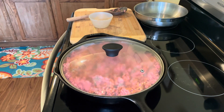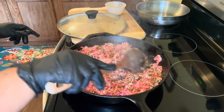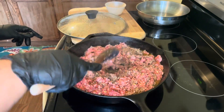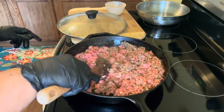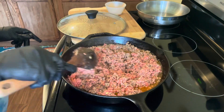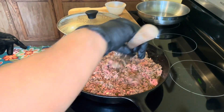Medium heat, guys — medium heat. Let's check on our ground beef. We're going to flip it. All right, we are getting there. We have all of our ground beef going, and we have our taco seasoning. I mixed in a little dash of salt, Accent, and some dry onions in this recipe.